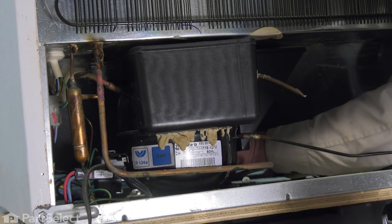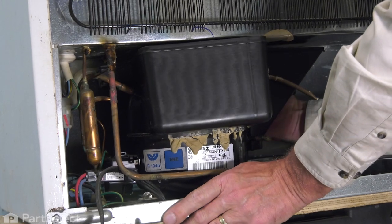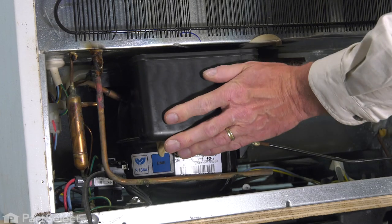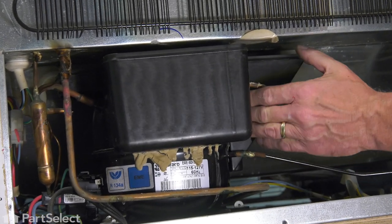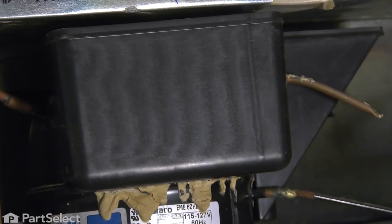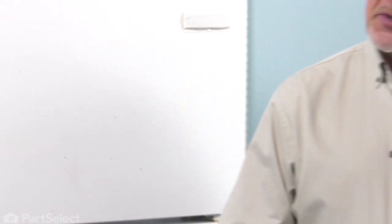Just verify that that drain tube is sitting up inside of that tray and not down beside it. We'll make sure it's fairly level, just making contact with that compressor. Once the cement dries, that will hold it firmly in place. Now we can push the refrigerator back into position, plug it back in, and our repair is complete.